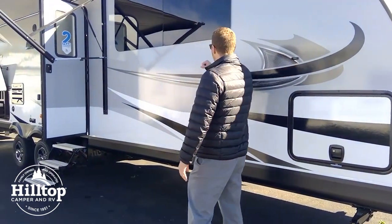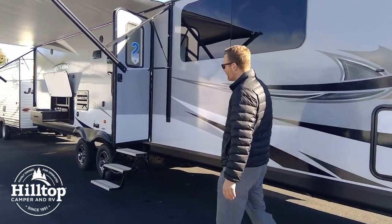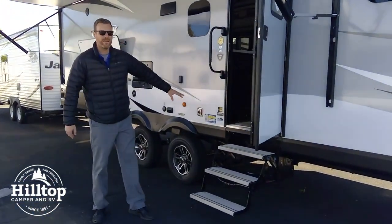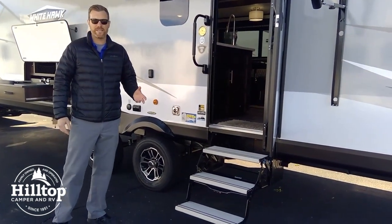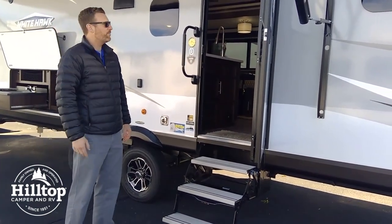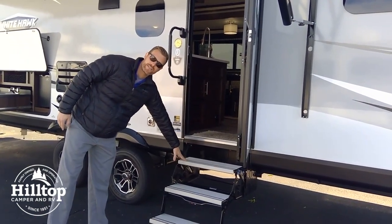This is a vacuum-mounted fiberglass-sided trailer with aluminum studs. You've got an enclosed underbelly underneath, and this has the glacier package. That's going to allow you to camp later into the season, deter rodents from getting into your camper, and it just tows a lot nicer being more aerodynamic. We've got a safety grab handle here and aluminum tread steps, which are really nice and sturdy.